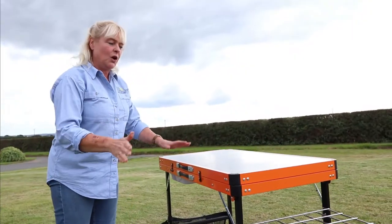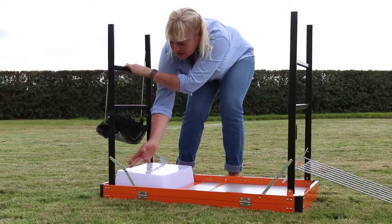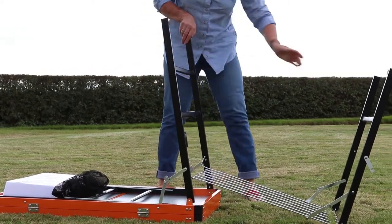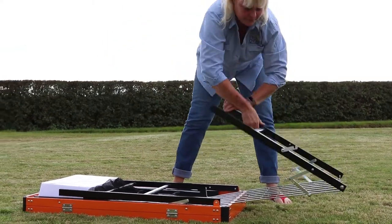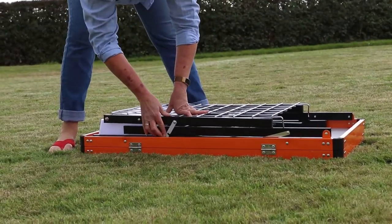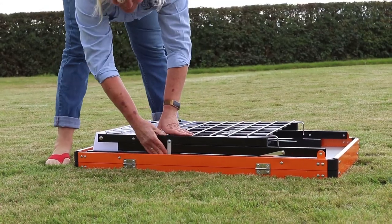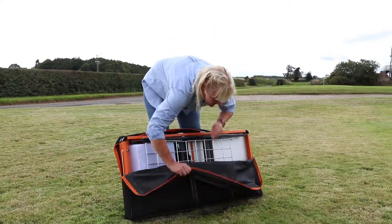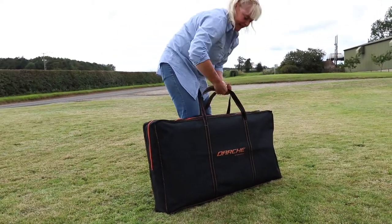The next section needs to be done with the unit on its back. Starting at this end, push the hinges up and drop the leg down — same with this one. This last section is all attached so it all comes together. Fold it over and then use the two little clips to secure it all in place, one on each side. With the two handy carry handles, you literally pop it into the bag, zip it up, and off you go.